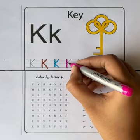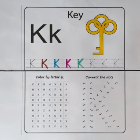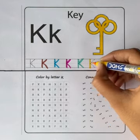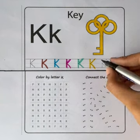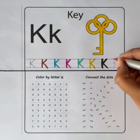Sky blue color. Pink color. Sea green color. Yellow color. Black color.